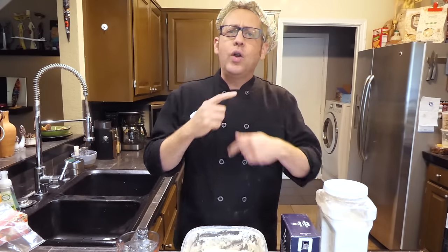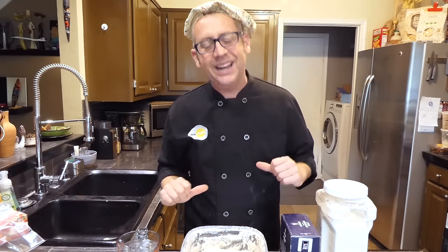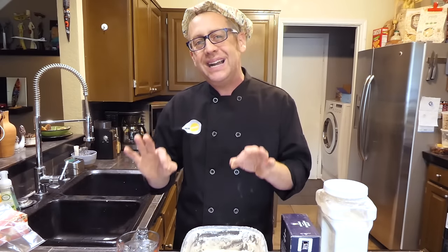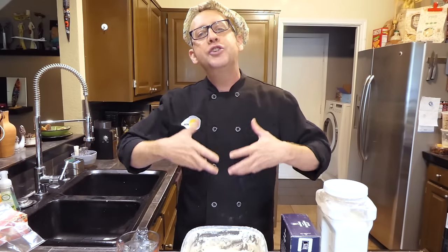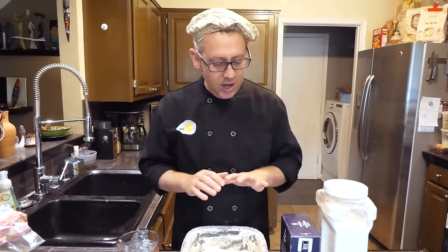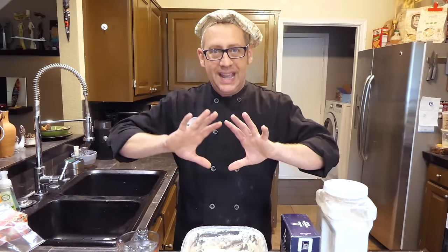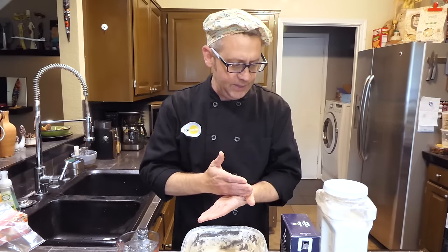I like to have sourdough bread almost every single day and this is my technique for those of you who, like me, are super lazy and have better things to do. Now if you're the kind of person that just wants to skip to the recipe, this channel isn't for you. I'm the Food Geek and it's my responsibility to teach you the chemistry and physics behind cooking so that you stop being a recipe follower and start truly understanding cooking. To that end, I'm first going to talk about our four ingredients for sourdough bread.